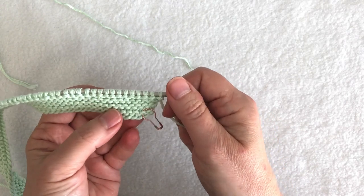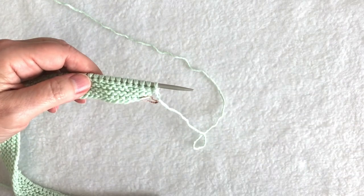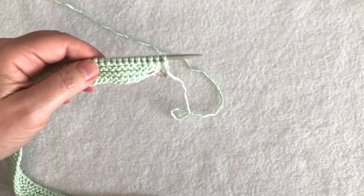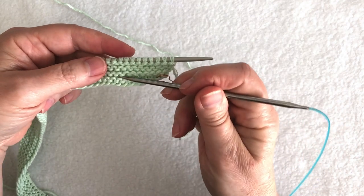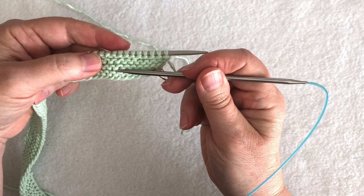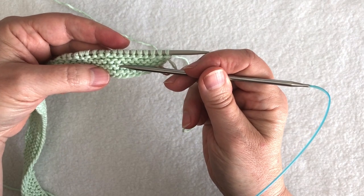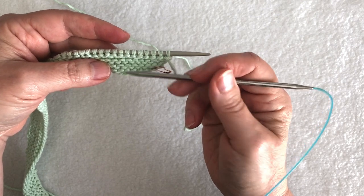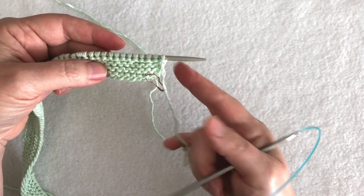I've finished my neckband and I have four garter stitch ridges. It takes two knit rows to make one garter stitch ridge. My first ridge was worked when I did that first wrong side row, then two more rows for the second ridge, two more for the third, and two more for the fourth. I'm back ready to work a right side row.